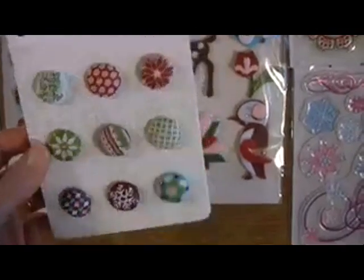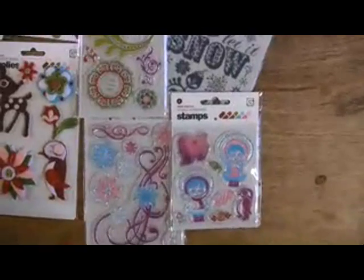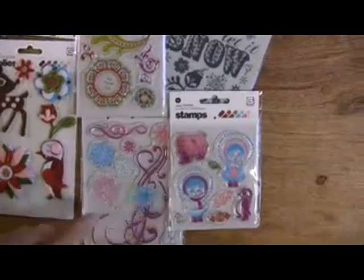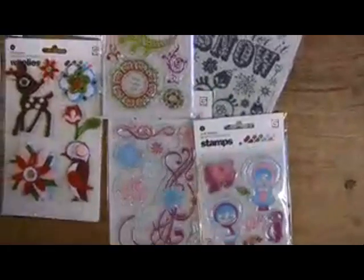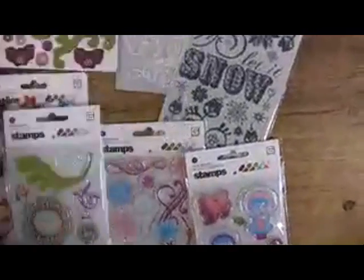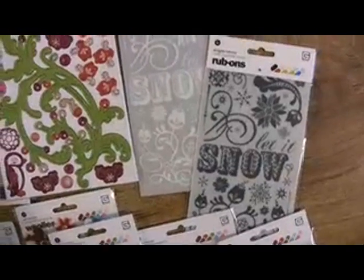Clear stamp sets — there are three to choose from, whether you want to go with the little Eskimos, a snow baby, swirls, or a wreath. The rub-ons come in both dark and white, depending on which way you want to go.